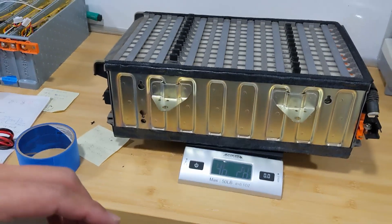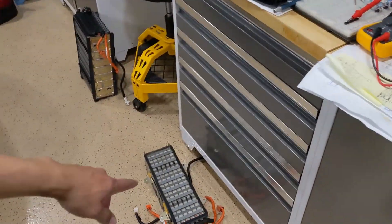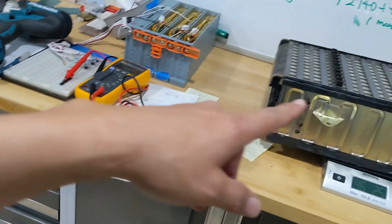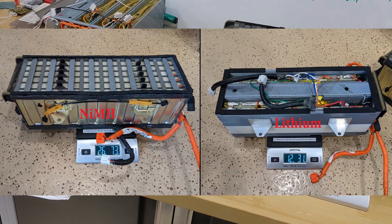So you're going to have two of these big modules, and you'll have another smaller module which is half the size of that. I think the weight saving is about 60 pounds.